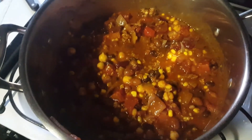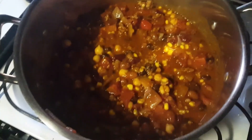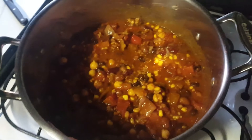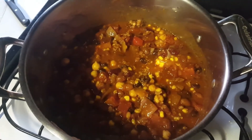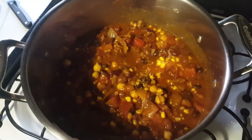I like to add chopped red onions on top and cheese, of course. You could also do sour cream, avocado, chips — whatever you like. That's it — super easy and delicious. I'll show you what it looks like when it's done.